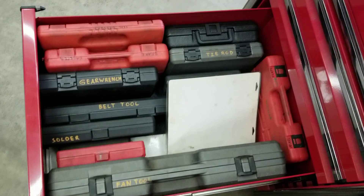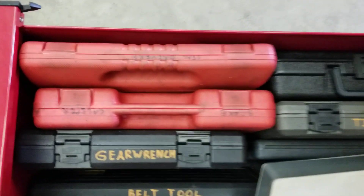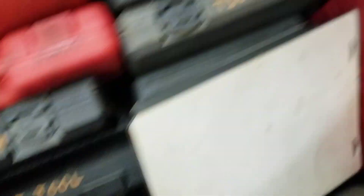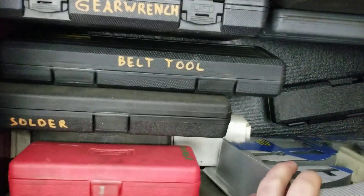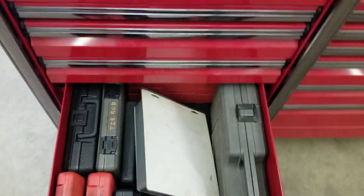My specialty set stuff — I've found over the years that if you write on the ends of the containers, you know what's in there and can find it a lot faster. So if I'm looking for my belt tool, there it is. The fan tool, there it is. Same with the tie rod tool. Because this stuff starts stacking up and getting buried, and you waste time looking for things. If you mark that stuff it helps you out greatly.